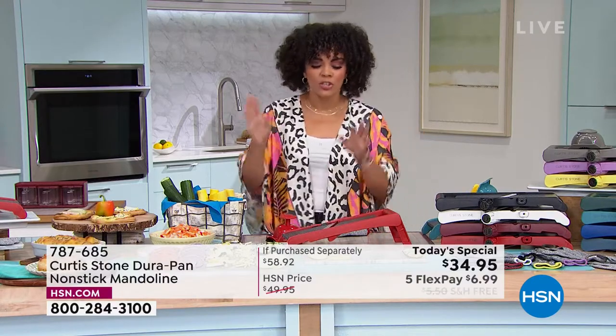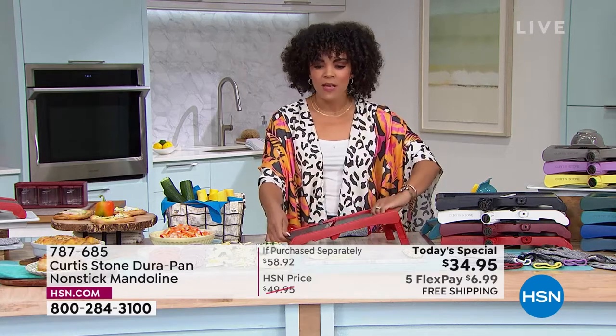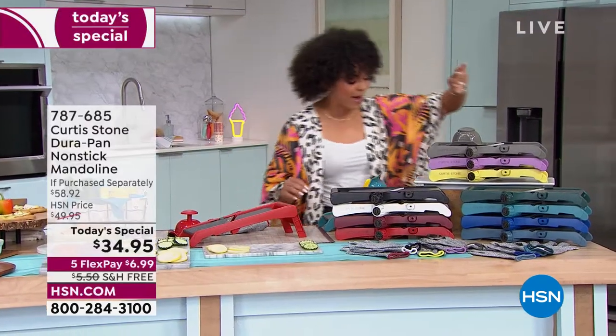That's what's so incredible about a mandolin — getting that precision, being efficient in the kitchen, saving you time. And it's dishwasher safe. The value is incredible. Just the price of the mandolin alone is about $50. Our today's special is better than that. Then we're going to give you one of the cut-resistant gloves — we just throw it in, whether you're using it with your mandolin or when you're cutting meat, trimming chicken, or cutting fish.